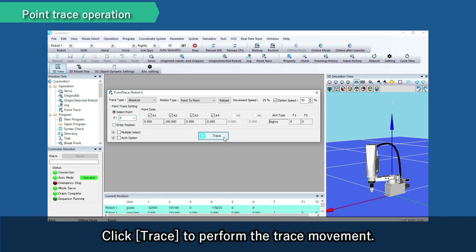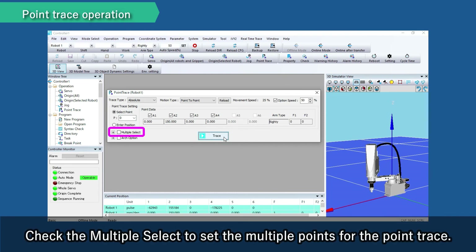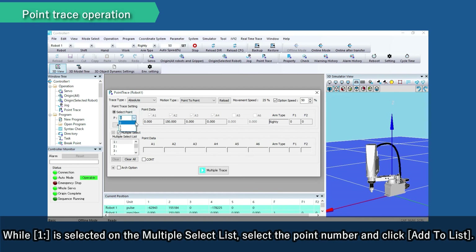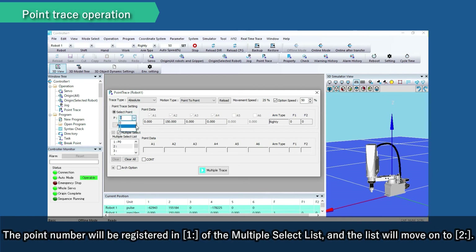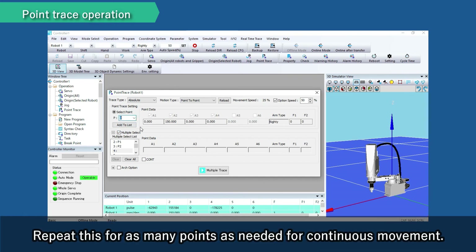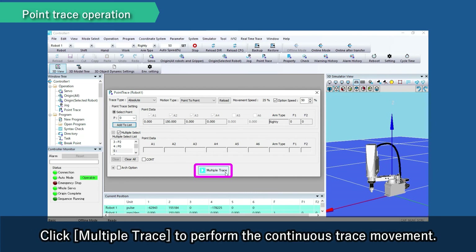Click Trace to perform the trace movement. Check multiple select to set multiple points for the point trace. While one is selected on the multiple select list, select the point number and click Add to List. The point number will be registered in position one of the multiple select list and the list will move on to two. Select the next point number and click Add to List, then the point number will be registered in position two. Repeat this for as many points as needed for continuous movement. Click Multiple Trace to perform the continuous trace movement.